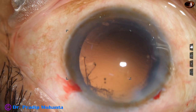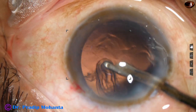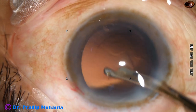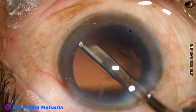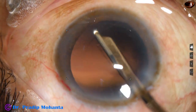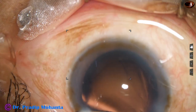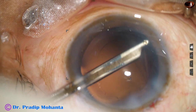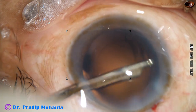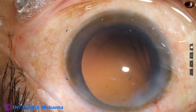Visco is again injected to fill the anterior chamber and the cortex is removed. Some fibers were there at 6 o'clock and 7 o'clock and they are removed. In this case we have only one side port, so I am using a Simcoe cannula 23 gauge to remove the cortex.